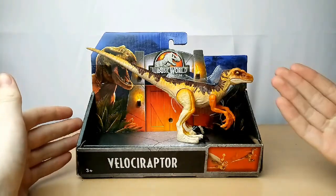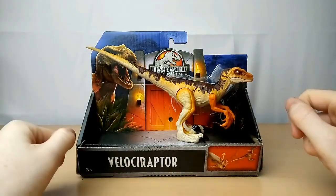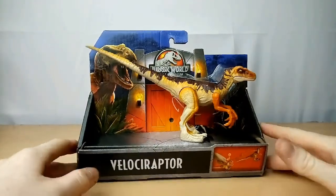Now, I believe this is supposed to be the Lost World Velociraptor, so it looks really good and pretty similar to it as well. Let's get a closer look at the packaging.